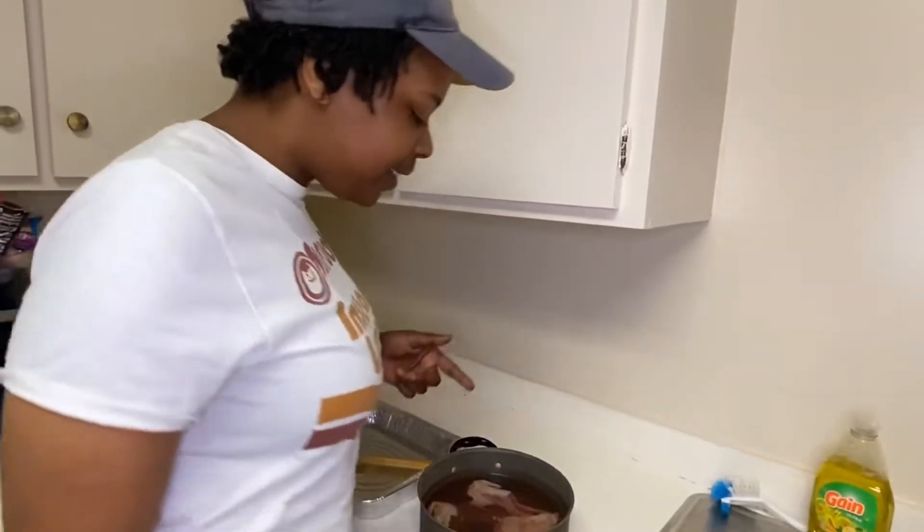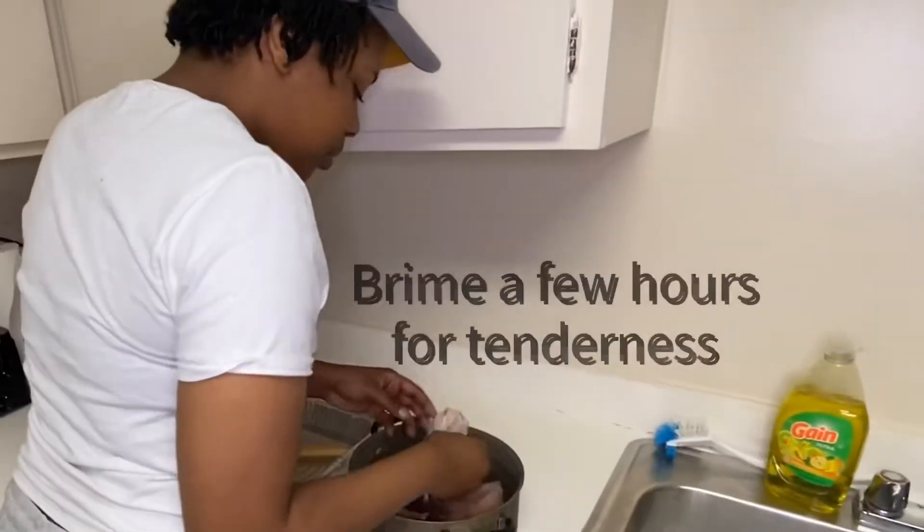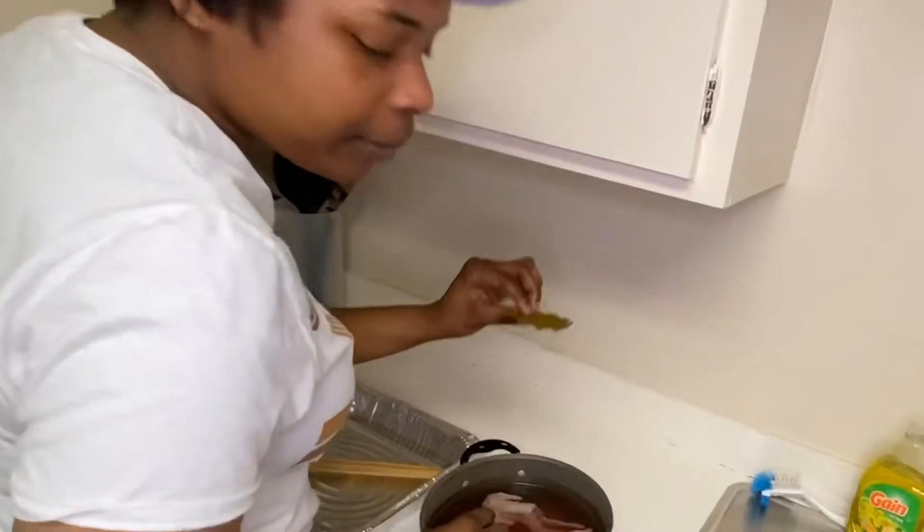Right here is where I have my quail. I am just brining my quail with the bay leaf.